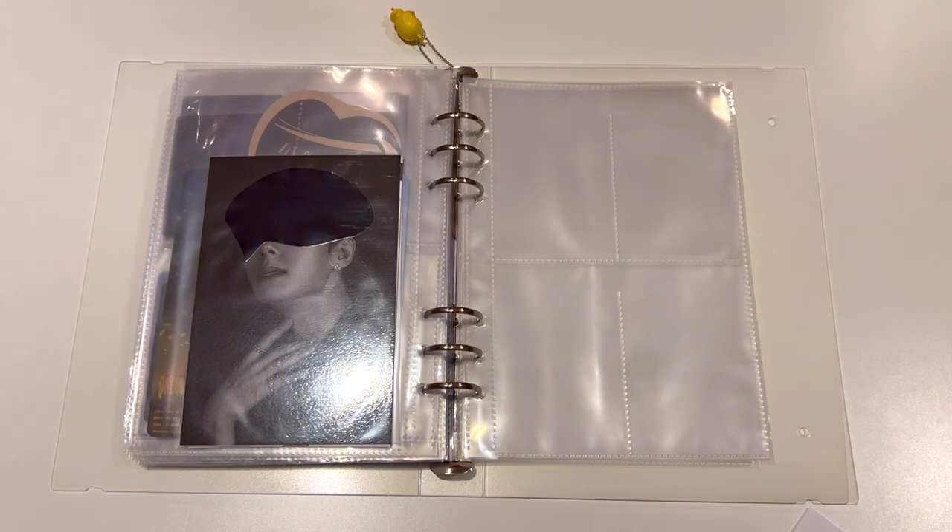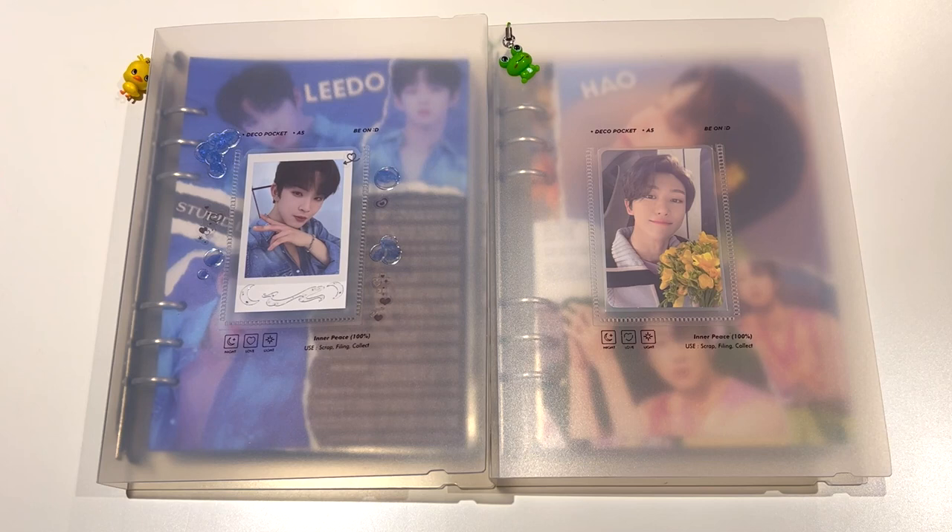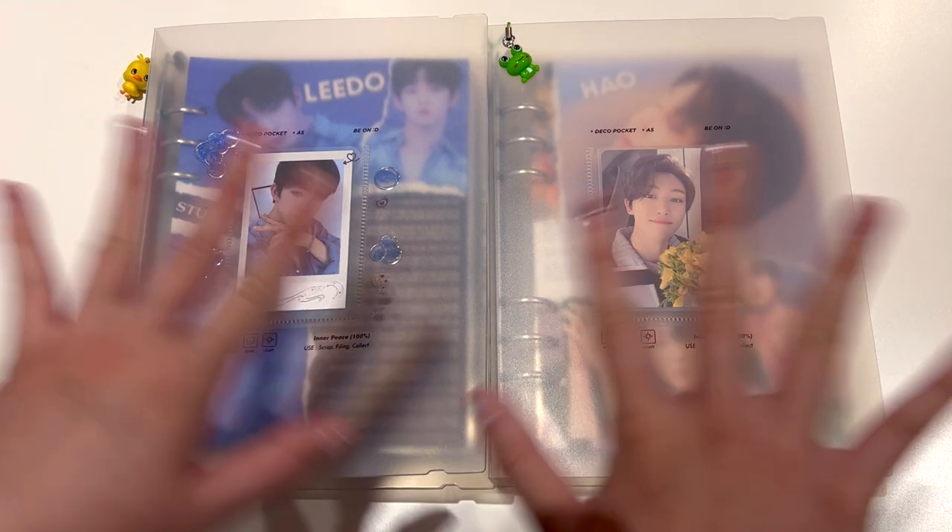So that is that for my photo card storing video today. I hope you enjoyed my little update of my A5 binders, and I will see you in the next video. Bye bye!